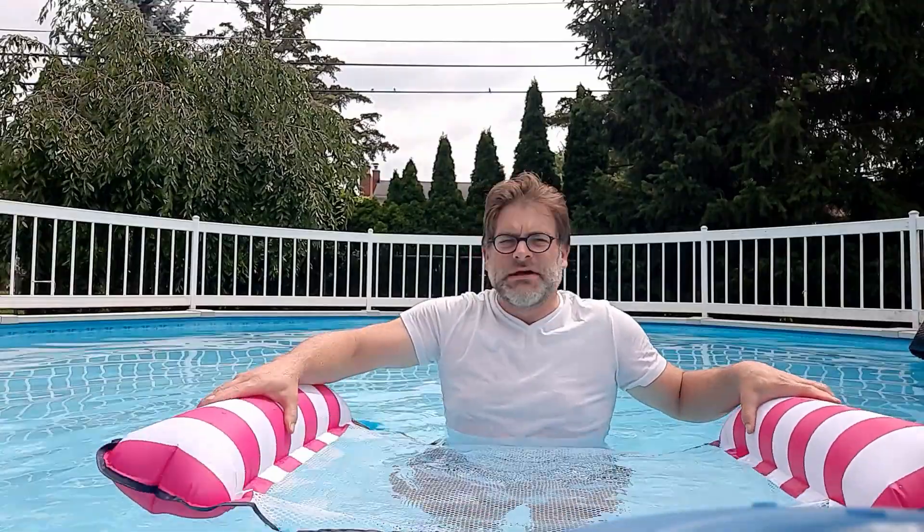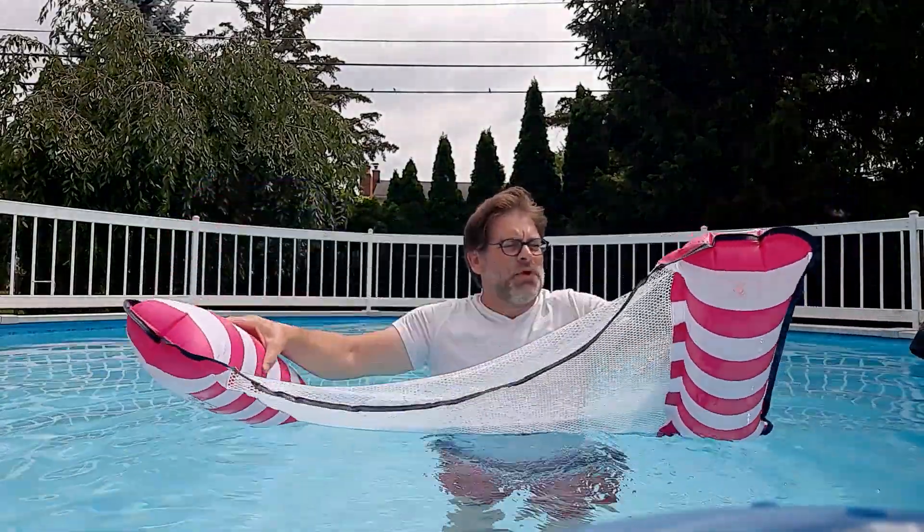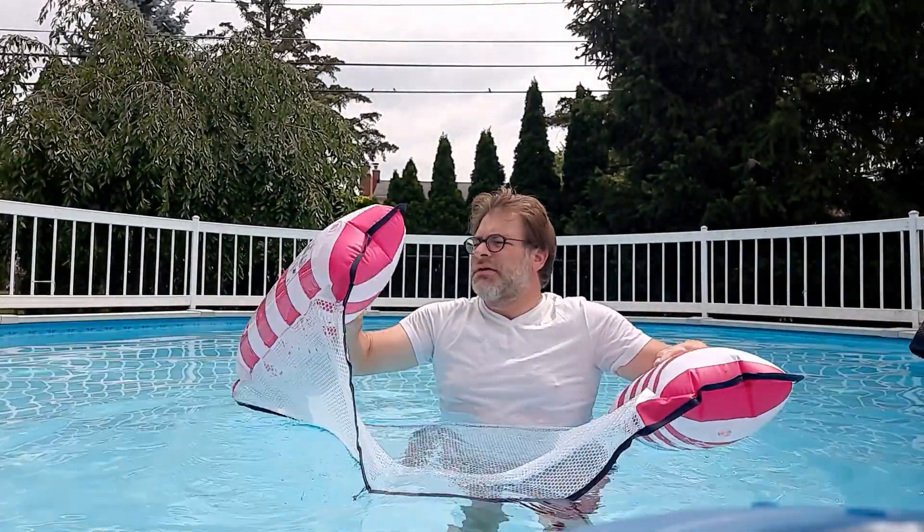All right guys, this is a quick review. The first thing I want to say is the material is pretty sturdy — you've got this netting in the middle and these two inflatable areas.